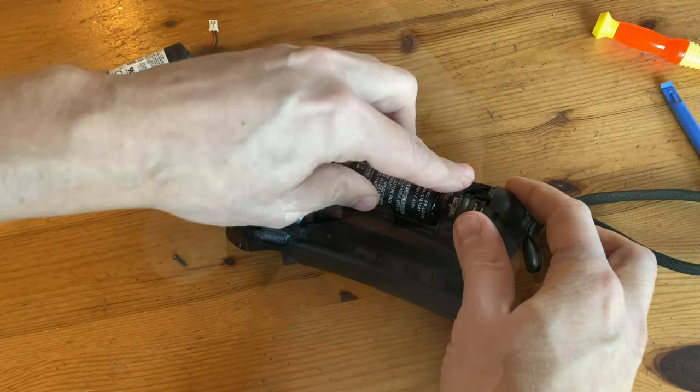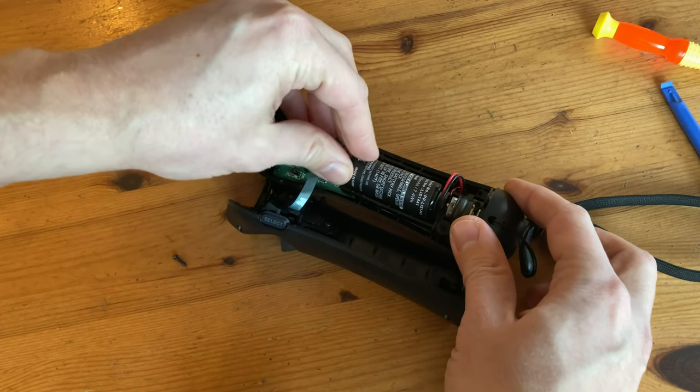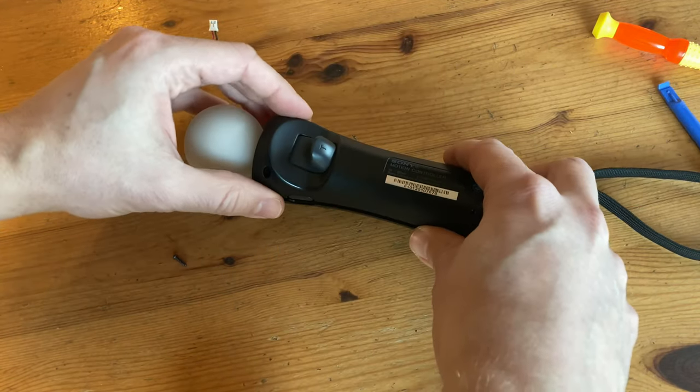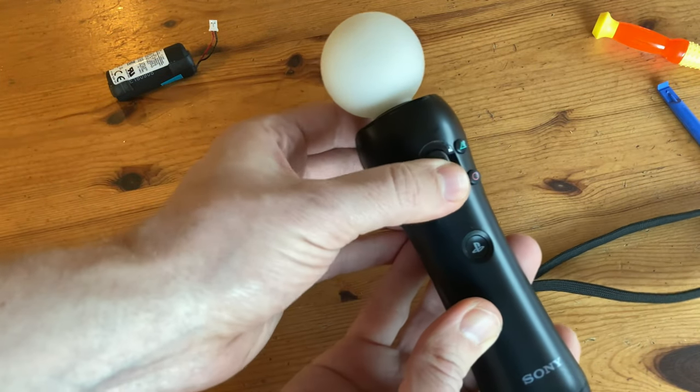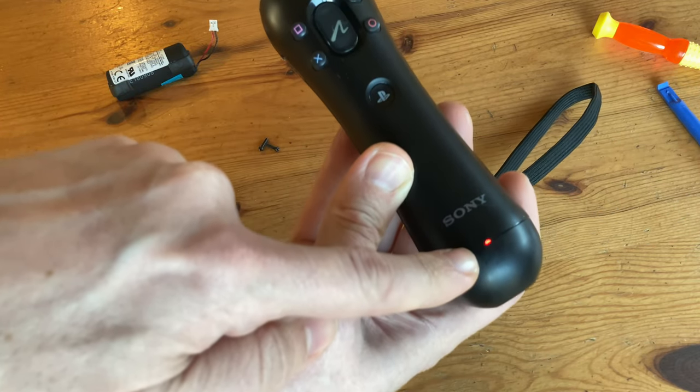Now to connect the new battery. And once it's in, we can close the case. Case closed. We can now check that it works — and yes, we have power.